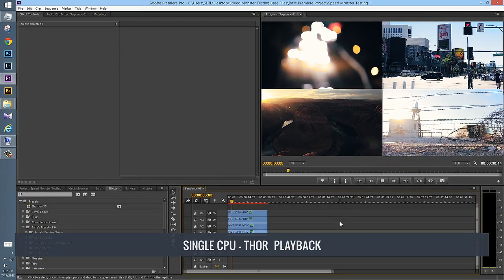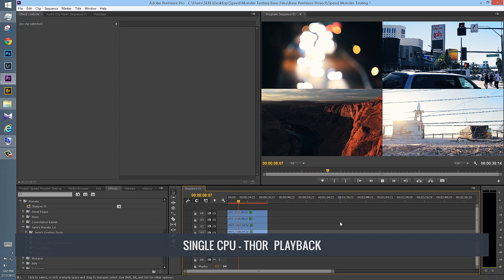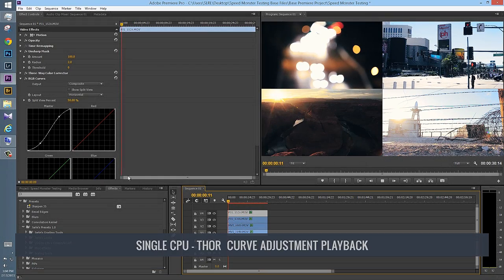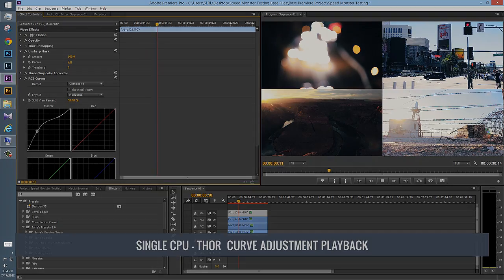Let's talk about our real-time playback results. We played back the entire clip on both machines at full preview resolution to see how each fared. On Thor, our overclocked single CPU build, we noted that with both the GeForce and Quadro video cards loaded, the real-time playback stuttered quite a bit. When we attempted any real-time adjustments to our curves, the playback completely stalled — it would not resume throughout the entire clip duration, essentially crashing the playback. Overall, performance was very similar between the two video cards in that system.